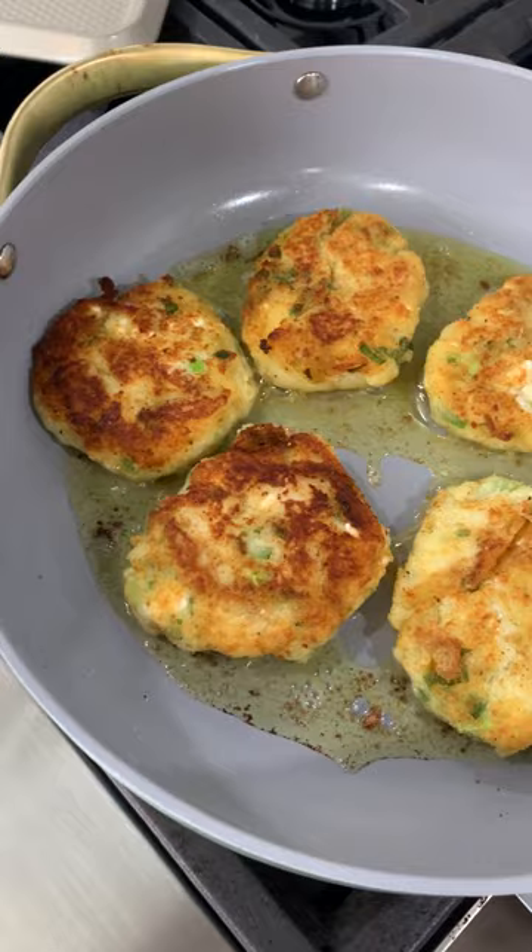It's the day after Thanksgiving, and you've got so much mashed potato left. Here's what you make with them: savory mashed potato pancakes.